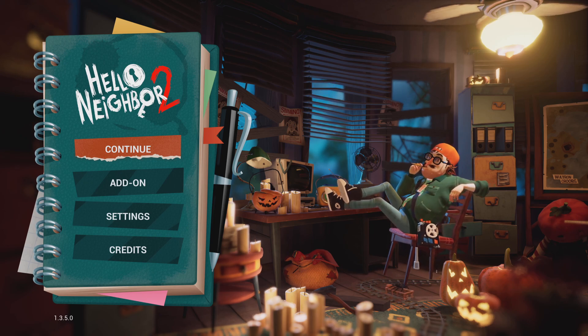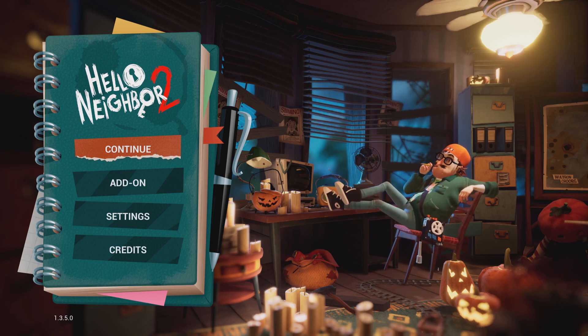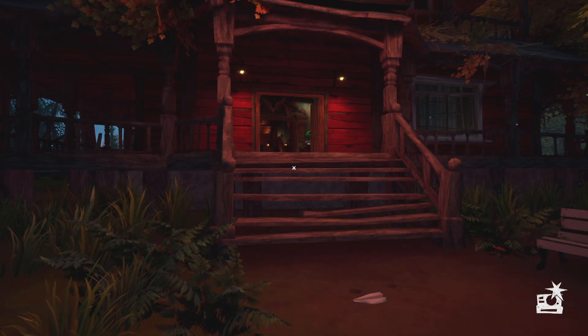Today let's see the new jumpscares that people have made. We'll do the neighbor normal one — let's do it. Okay, here we go.